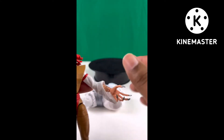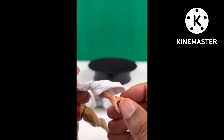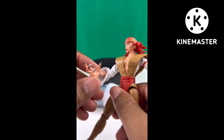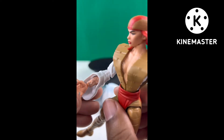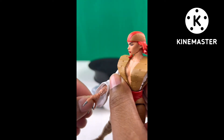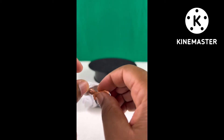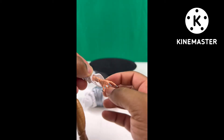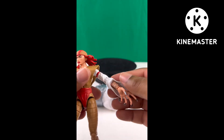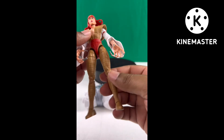Her left arm bends just fine right out of the box. Her elbow and shoulder joints are pretty good, and she has a different type of articulation on the left versus the right — we'll get more into that later in the video. The detail is really cool; it's not the best, but I just don't understand some of the decisions they make.